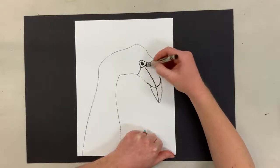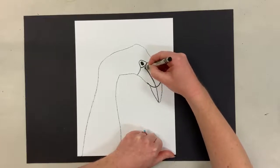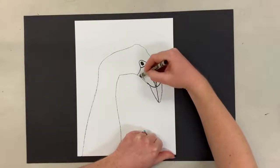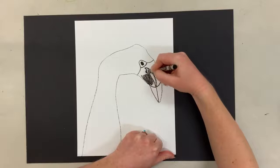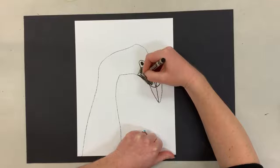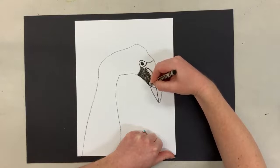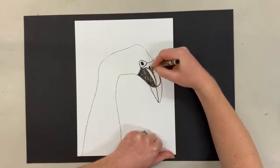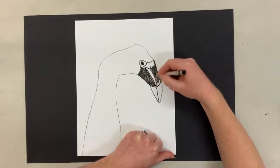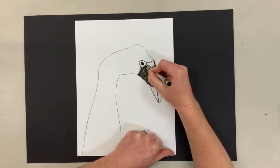And then I'm going to draw kind of an arch line or a curved line above that one, like this. So when I color it in, I'm going to leave that section white and I'm just going to color in around it — that way it shows that the beak could be shiny. So when it's all colored in, that part stays white and it kind of separates the beak into two spaces and it makes it look like it's shiny.